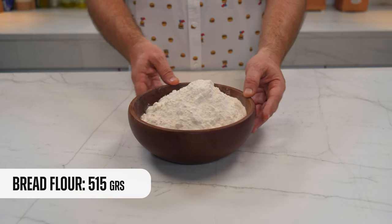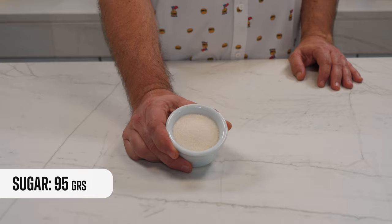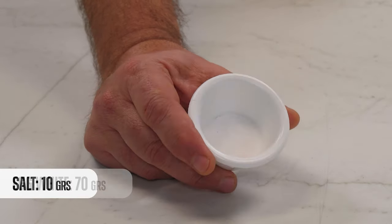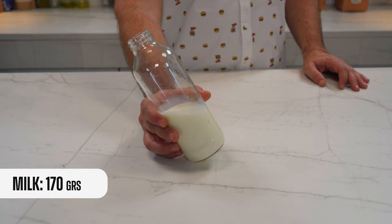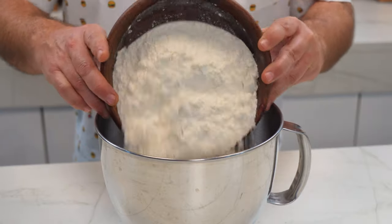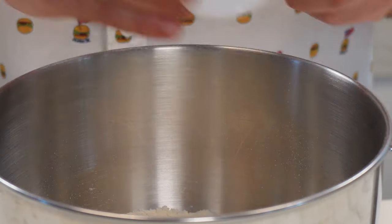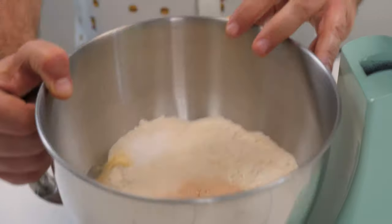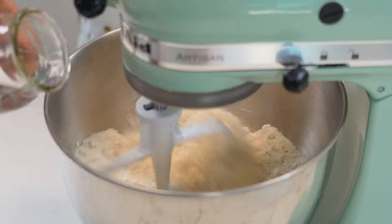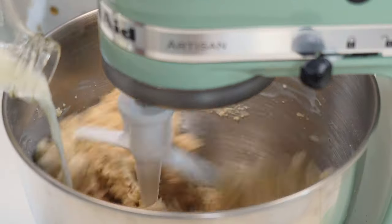The bun I could use for this sandwich could be perfectly any burger bun, but today I'm going to give it a twist. For the rolls we need bread flour, sugar, instant yeast or fresh yeast, salt, egg whites, milk and water. In the mixer bowl we add the bread flour, the sugar, the yeast, salt and the egg whites. Now we put it in the mixer and we turn it on, and slowly we add the water and the milk.